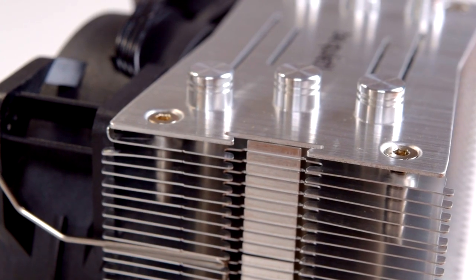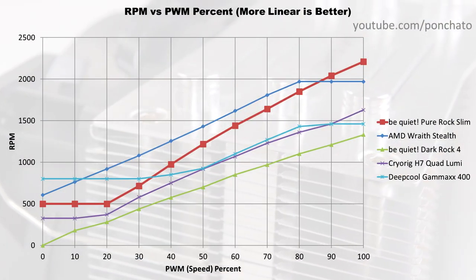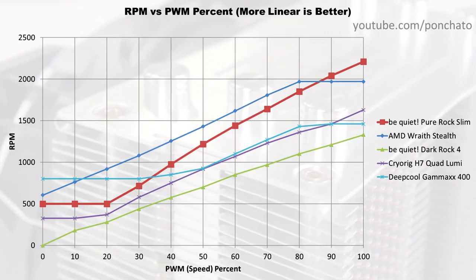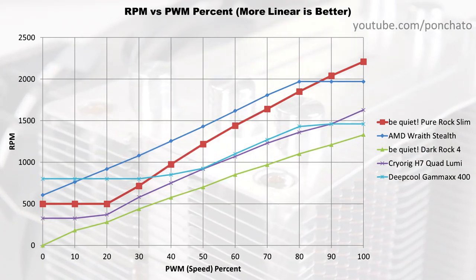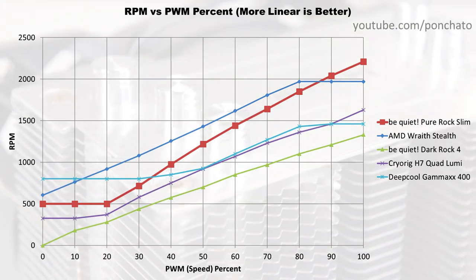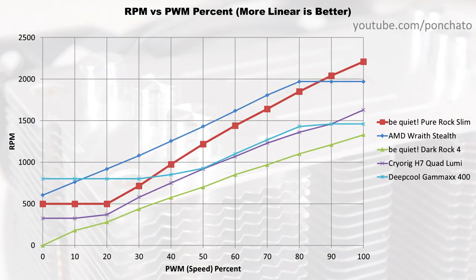Next, we'll take a look at the RPM vs PWM graph to show the granularity of control you can achieve with the fan. Anything below 20% PWM and the fan will run at its minimum RPM, but above that the control is very close to linear. A more linear response gives you better control over the RPM, allowing you to more finely tune your cooling needs against the noise level. The Pure Rock Slim fan does this well.